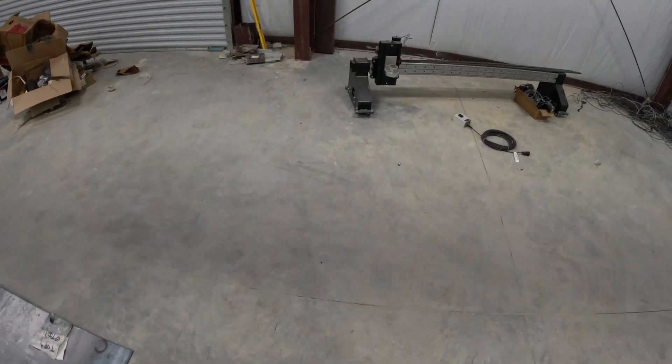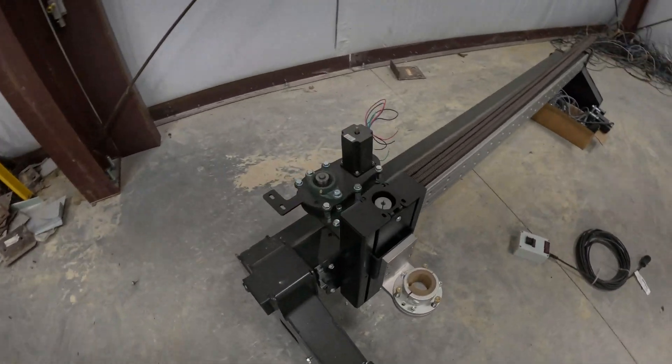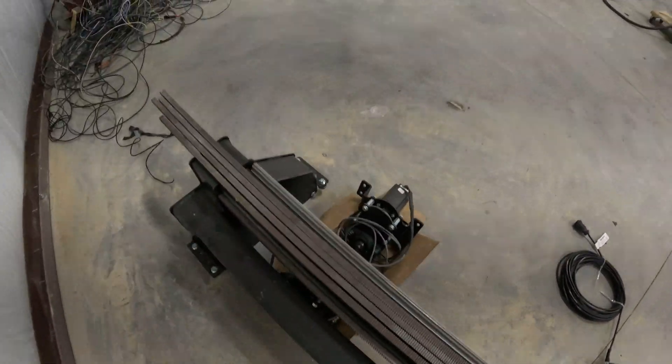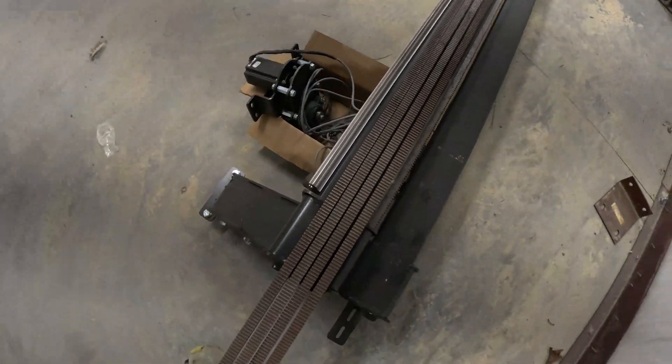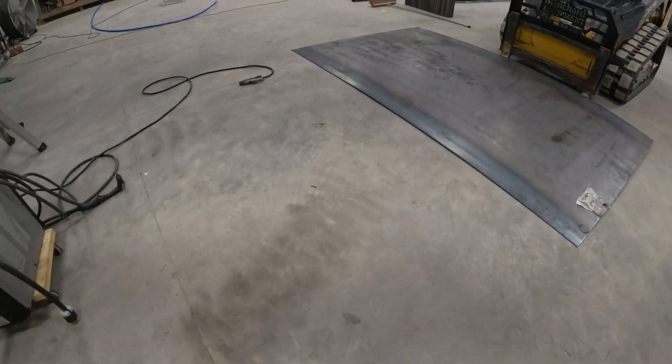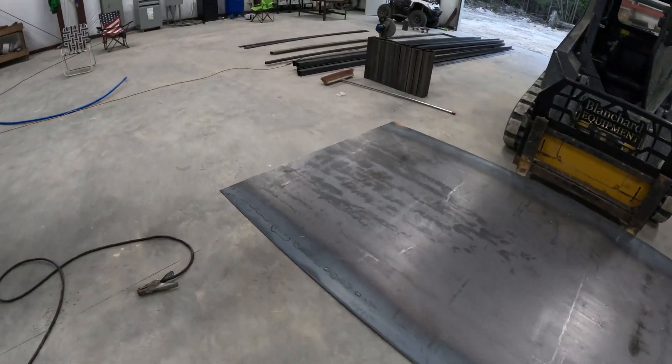This is obviously my gantry that I built a long time ago, still gonna button up some stuff on it. It's got a severe amount of dust on it, so gotta get this thing all done and knocked out - we got a lot of stuff going on.